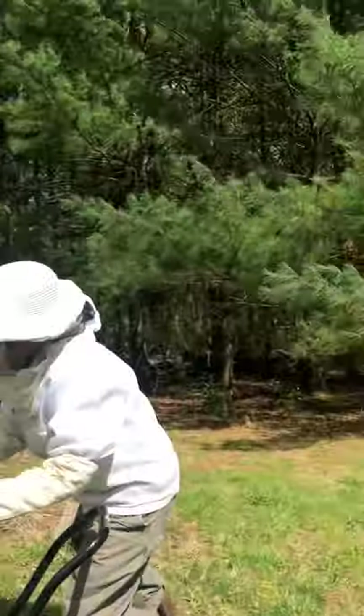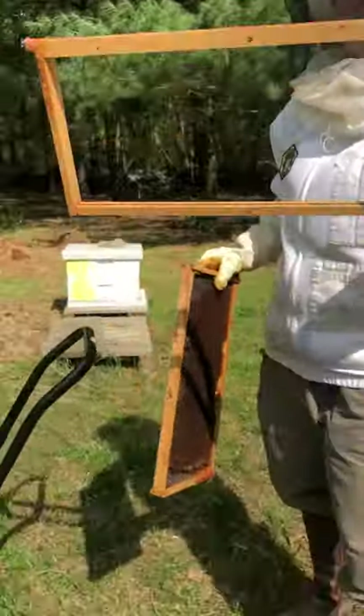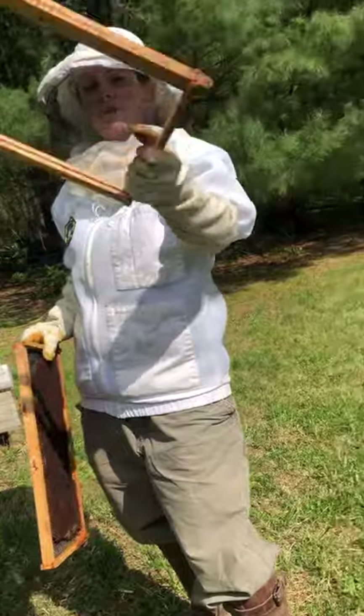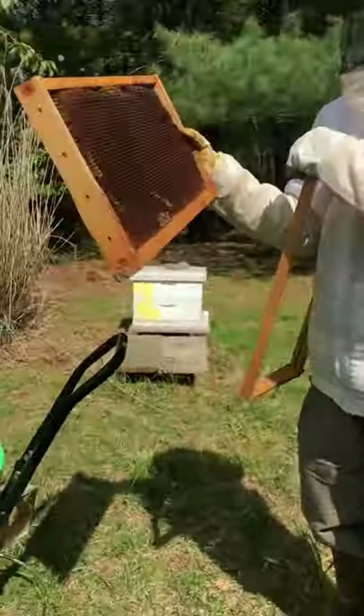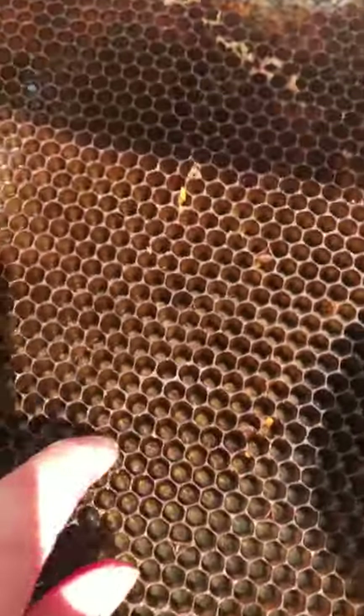So here I just wanted to give you an idea of what you're going to see. These are called frames — they sit down in the hives, and this is what the bees make their honeycomb on. This is a frame that doesn't have anything on it, so the bees can actually make their own wax honeycomb on it. Sometimes I have a foundation on it that they can build upon. The honey basically goes in here.